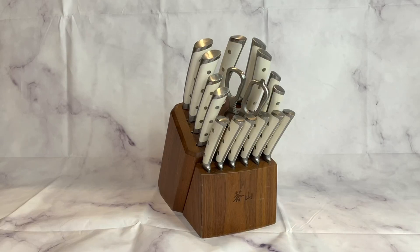It also includes a serrated utility knife, a tomato knife, a paring knife, peeling and serrated steak knives, a honing steel, two-piece shears, and a walnut wood block.